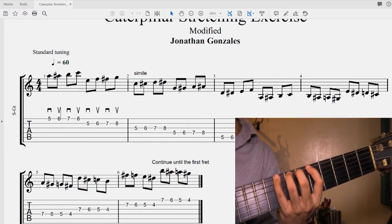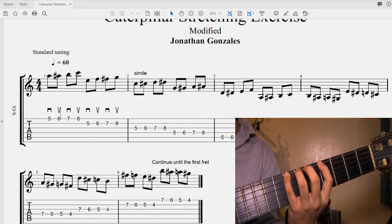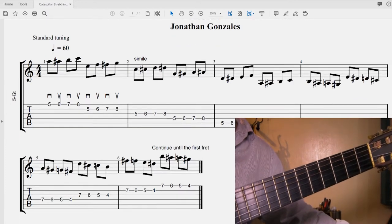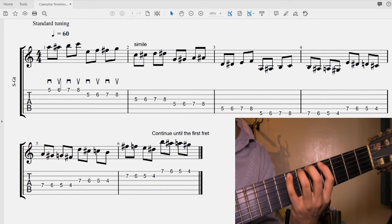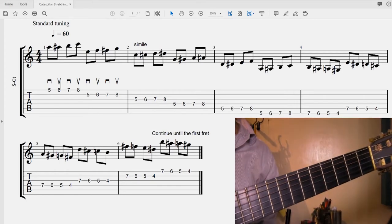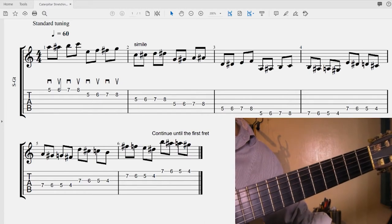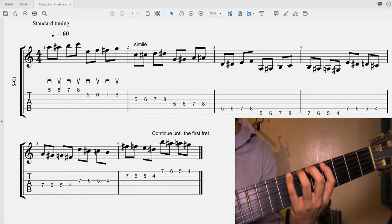Once you get to the sixth string, you continue by going one fret down and then you reverse the order of the notes. Instead of going up one, two, three, four with your fingers, you're going down starting from the fourth finger. In this case, we're already on fret number seven, six, five, four. And it goes like this.